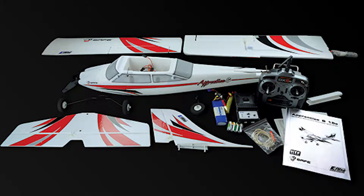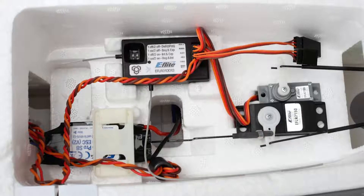The Apprentice comes in two different versions. One is bind and fly and the other one is ready to fly. Both versions have everything you need to get into the air in as little as a couple of hours, with one exception. Both come with an already assembled airplane. The receiver, all the servos, the motor, as well as the electronic speed control are already pre-installed.